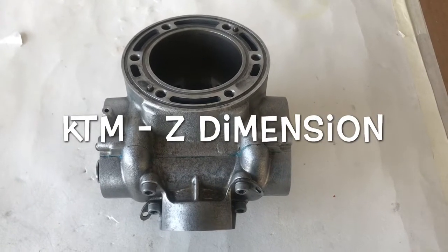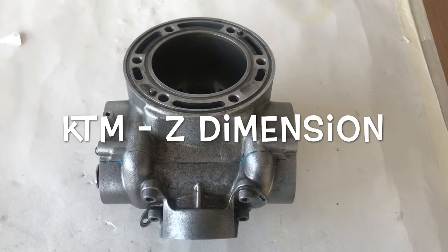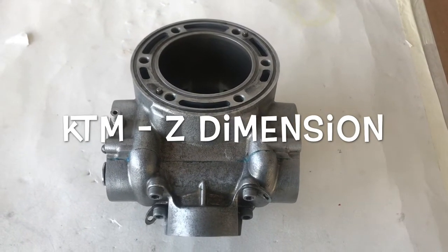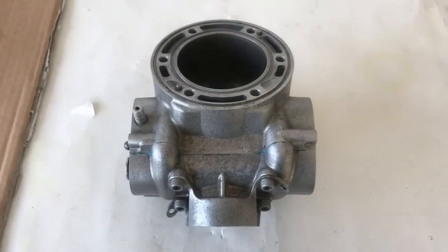Welcome to You Can Do It. Today we're on our 300 KTM rebuild and we're looking at the Z dimension — how to test and set the Z dimension for whatever specific value you have in your owner's manual. So let's get cracking.